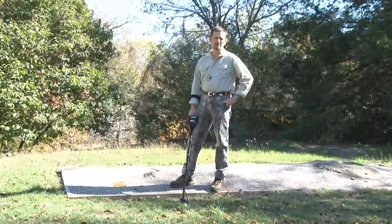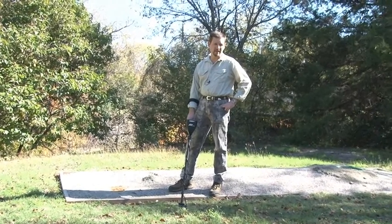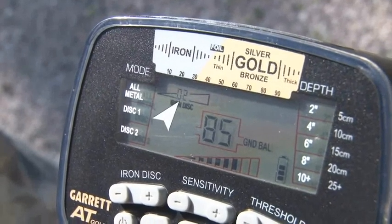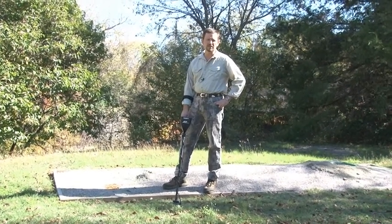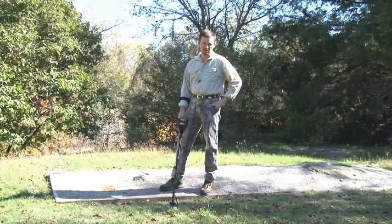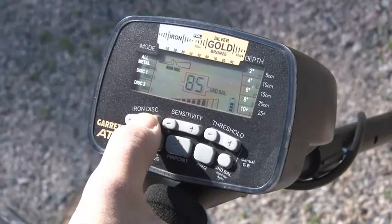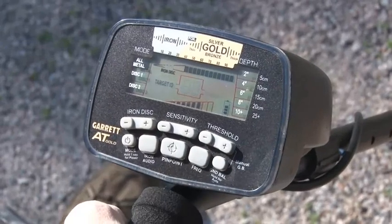The AT Gold's ground balance window is a powerful feature for overcoming various ground variations or anomalies. In the average hunting environment most people will encounter, the ground balance window's factory default setting of two will not need to be changed at all. To demonstrate where the ground balance window really comes into play, I'll go through several demonstrations here in our Garrett test lanes. The ground balance window only applies to the all metal mode. To change the window settings, use the ground balance push button and the plus or minus iron disc push buttons. After you change the window setting, push the ground balance button again to begin operation.